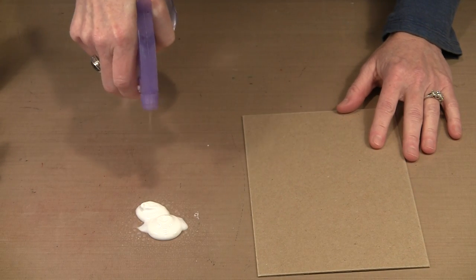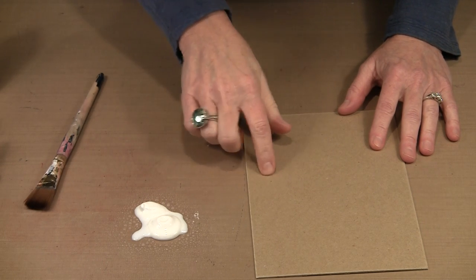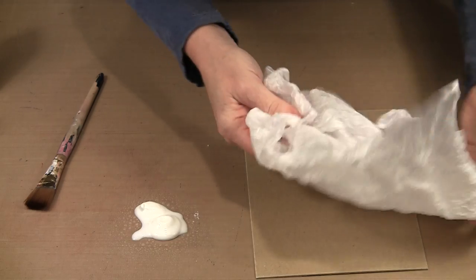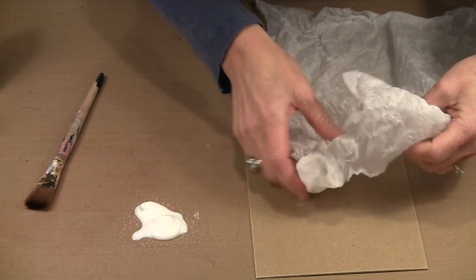I'm going to put some out here — you can see I'm definitely watering it down. I'll grab a brush, and before I start applying the glue to this chipboard, I have a piece of ordinary white tissue paper. I've crumpled it, and then I'm going to open it up and use all of that texture to my advantage once I lay this out on the cover.